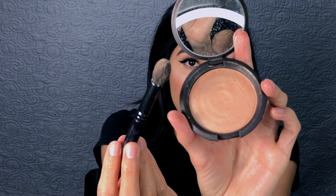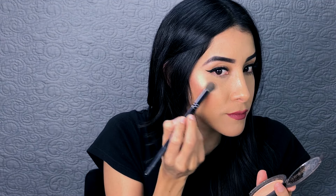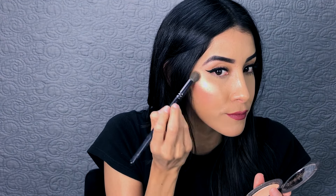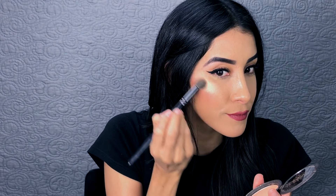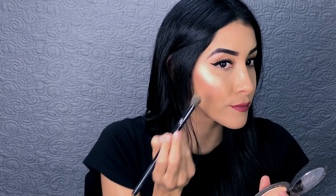First, I apply a small amount of eyeshadow primer to where I will be applying highlighter. Next, I apply the highlighter to the area and blend it out. For this, I like to use a small fluffy brush. I also like to apply highlighter to the tip of my nose — same thing: apply the primer and then the highlighter. This is such a fun little trick.